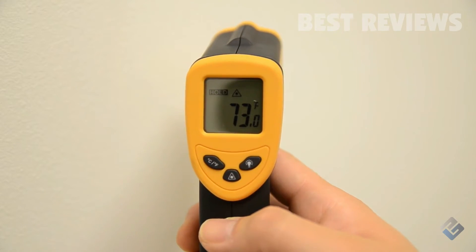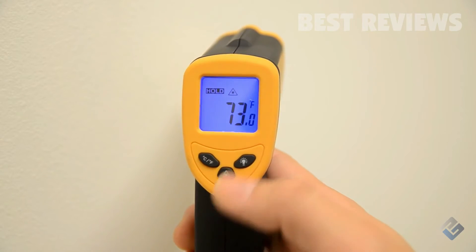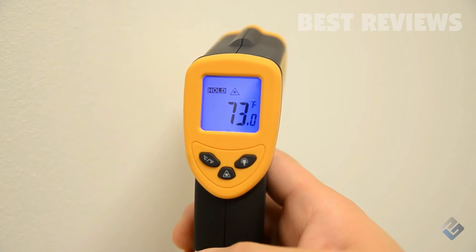Press the display backlight button to turn the blue backlight on or off. This feature can be especially helpful when taking measurements in low-lit settings.